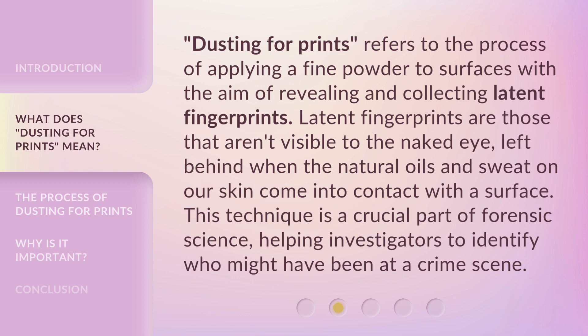Dusting for prints refers to the process of applying a fine powder to surfaces with the aim of revealing and collecting latent fingerprints. Latent fingerprints are those that aren't visible to the naked eye, left behind when the natural oils and sweat on our skin come into contact with a surface. This technique is a crucial part of forensic science, helping investigators to identify who might have been at a crime scene.